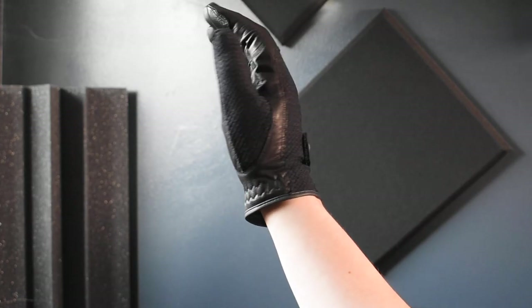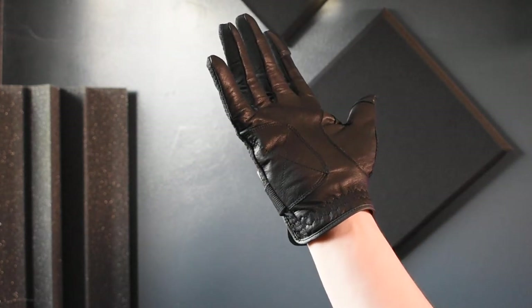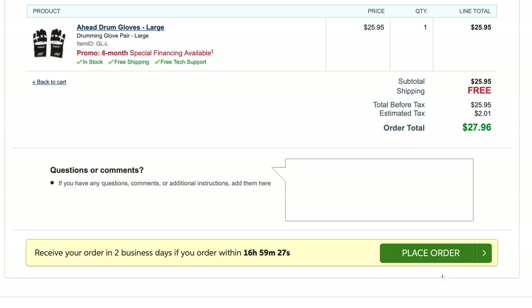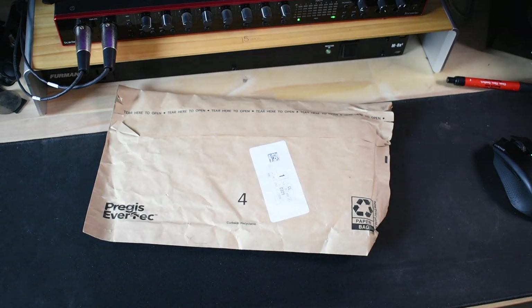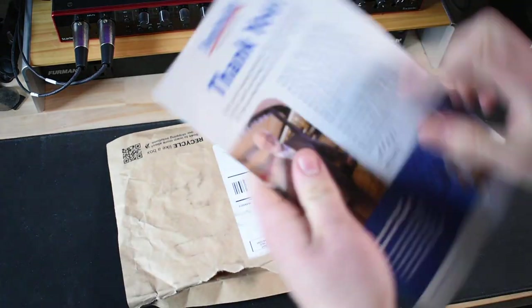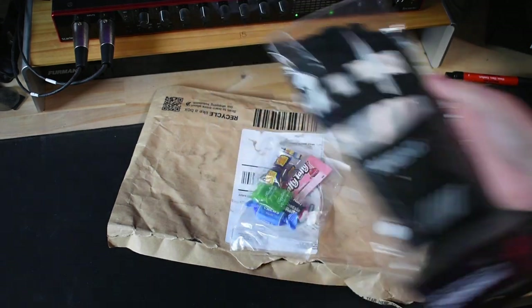I started to wonder if it was just the gloves or if it was just me, and I wasn't sure what could be the problem. So I did the next best thing I could think of — I went online and I bought another pair of gloves. Here we go, unboxing number two. Here we have our thank you letter from Sweetwater, and here are the gloves. These are from a brand called Ahead.